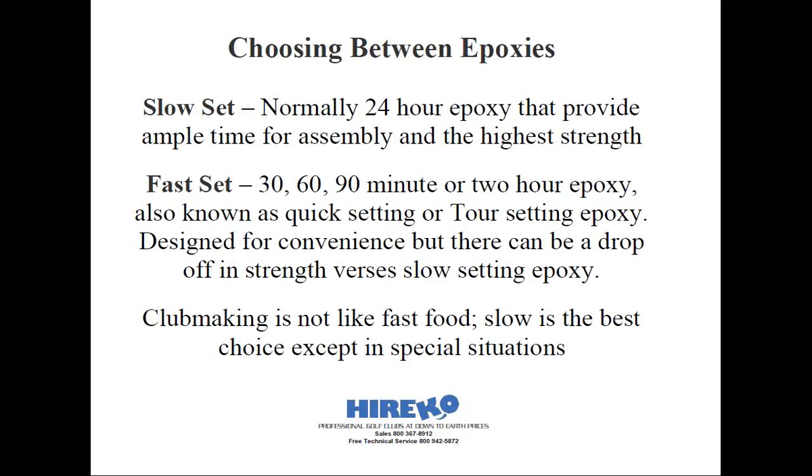This leads us to the next category: quick-setting, fast-setting, or sometimes known as tour-setting epoxies. I try not to give the image that club making is like fast food — that you can put clubs together and hit them instantly, which I think cheapens club making. Fast-setting epoxies came about because of requests from technicians and the bands that follow players on tour. If a club breaks or needs a quick adjustment before a round, they don't have 24 hours to wait — they need it now. There are good fast-setting epoxies available.